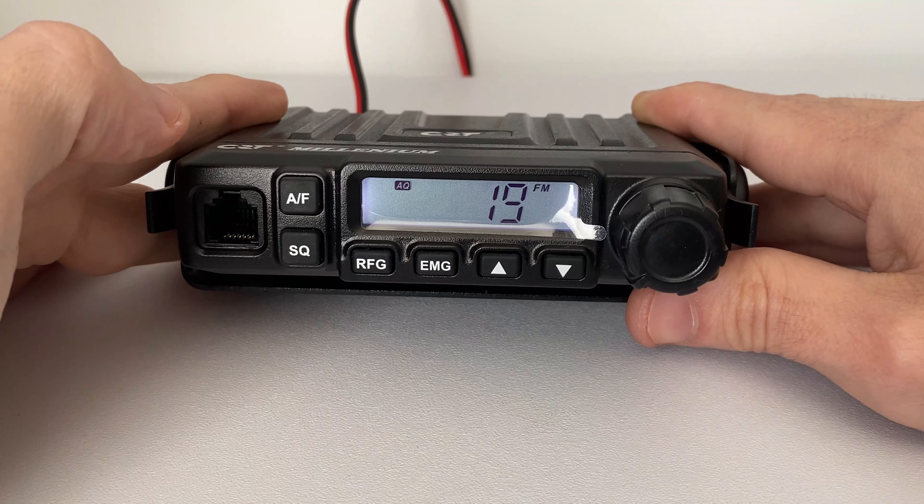You'll see on the right-hand side of the screen next to the channel number is the letter H, which says that it's in high power mode. So let's go ahead once more and we'll see what this is actually